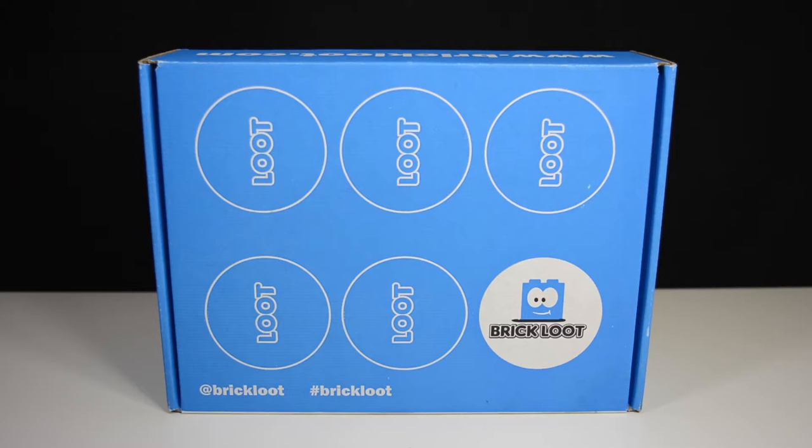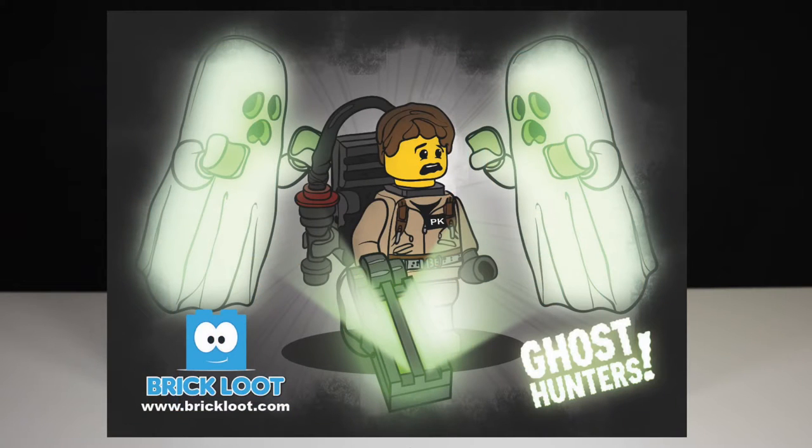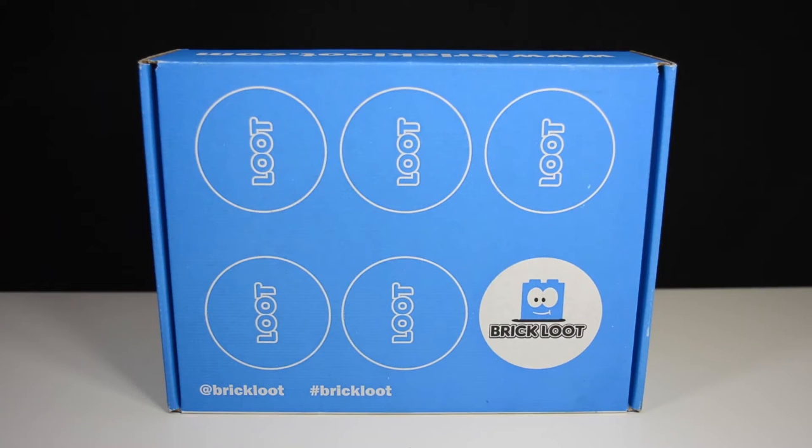Hey everybody, BrickLubber18 here today with the July 2016 BrickLoot unboxing. This month's theme is Ghost Hunters, and as some of you may or may not know, I actually have a mini build in this month's box, so I'm really excited to open it up and check it out. I haven't even seen it yet, plus I'm just really excited to see all the other great LEGO related items that are in this month's box.